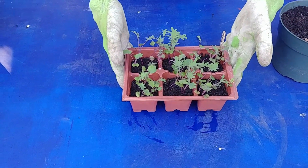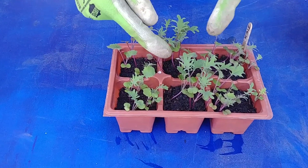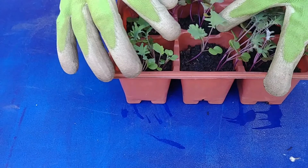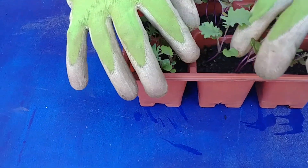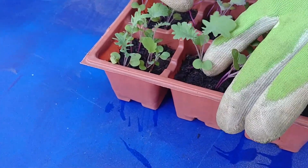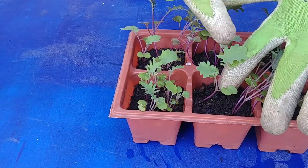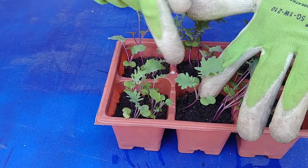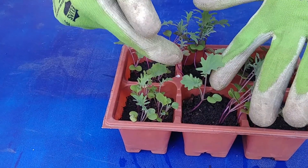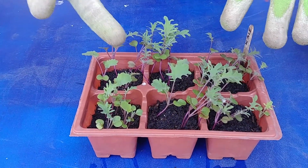Our kale is three weeks old now. As you can see, they have developed true leaves. Let's take a look at one of the plants — it has the first two round leaves which are not really true leaves; they are the seed leaves which provide nourishment in the beginning. Then these two are the true leaves which have started photosynthesis and are basically supporting this plant. Whenever you have at least four leaves in a seedling, it is ready for transplantation.